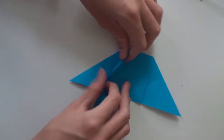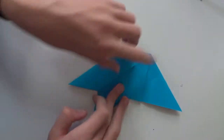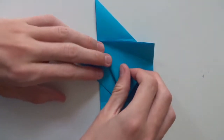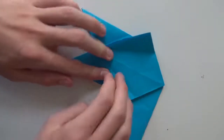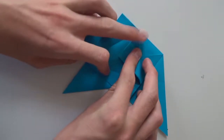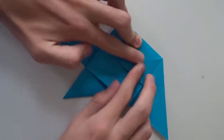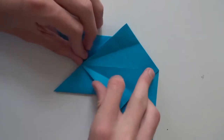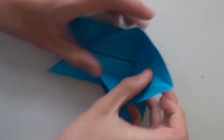Just fold this side to the middle line, unfold, and repeat the same thing here. Now make a valley fold connecting those two points, unfold and take the upper layer. Make a valley fold along the line we just made, and fold those sides to the middle line.